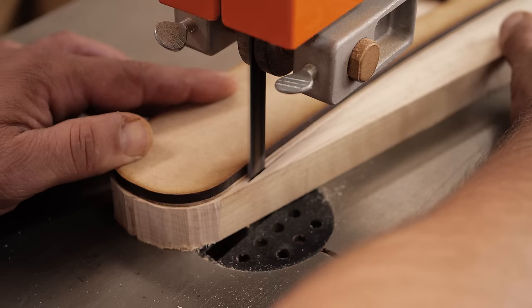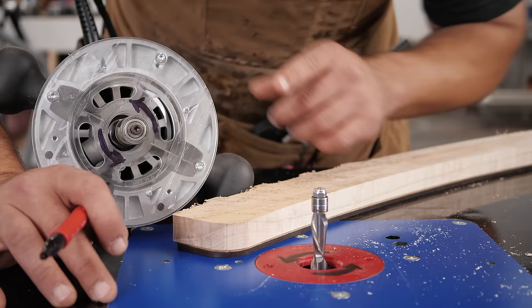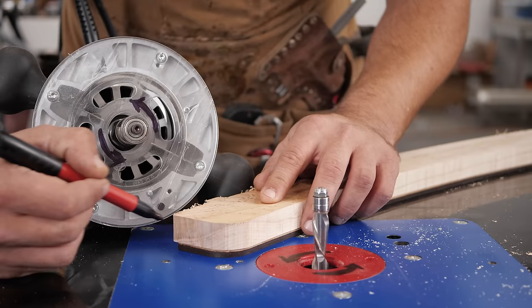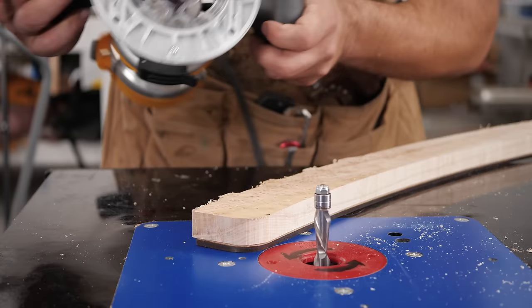I've drawn arrows on both my router and my router table that show the direction that the bit spins. You always want to go opposite the bit, except for a few exceptions. This comes into play especially on end grain and when you're doing corners. When you use the router, it's going to flip over and the direction of spin is going to be different — exactly opposite what I show you on the router table — but this applies to the router as well.